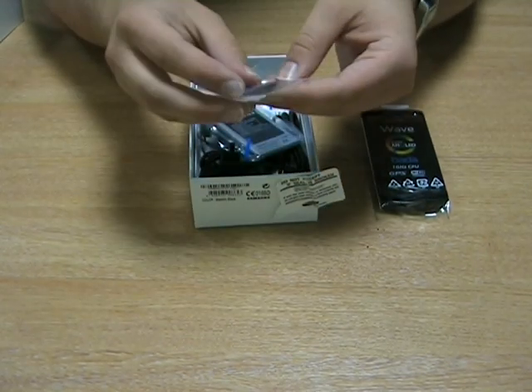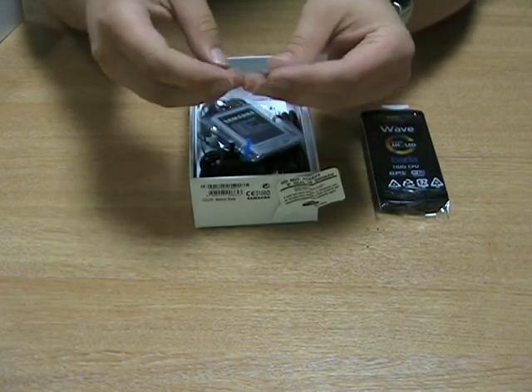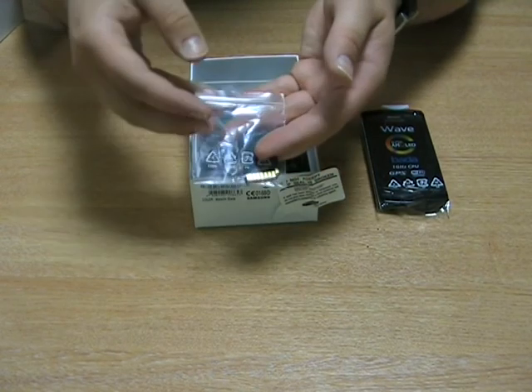Underneath we have an SD card and adapter — just to see what size that is. You get a 1GB micro SD card with this phone.